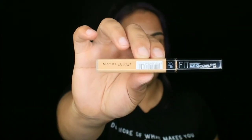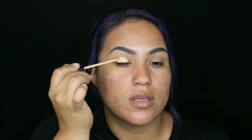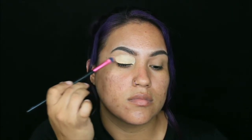If you want to see what kind of eye look I'm gonna come up with, keep on watching. We are gonna go in with this concealer from Maybelline Fit Me in the shade Sand, and we're gonna put that all over.